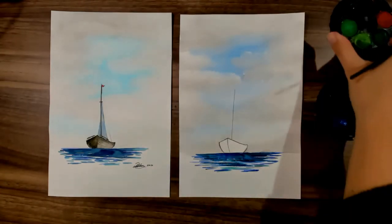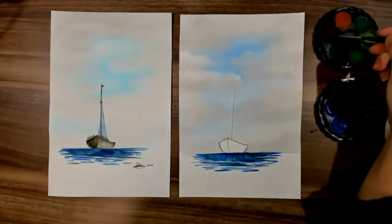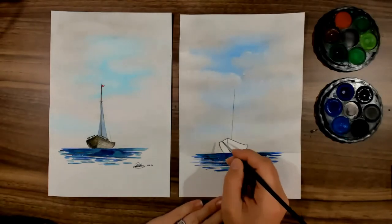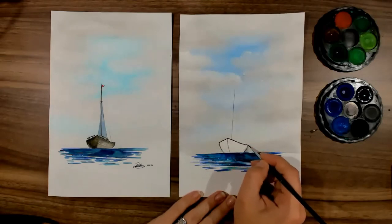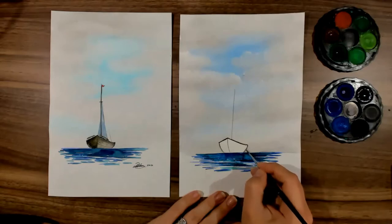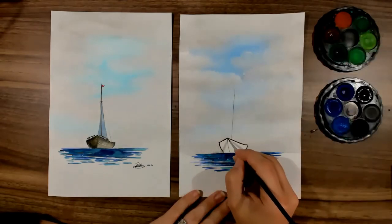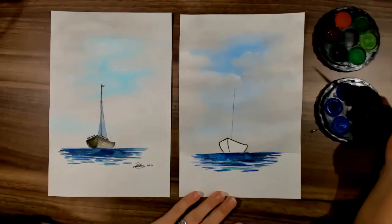Now we're going to come in and do some brown on the boat. On the palette there's a really nice dark brown. I'm going to wet my double O brush and activate that brown. I'm going to be really careful not to get it near the ocean — just a quick outline at the top of my boat. That hides your pencil lines too. The tricky part is the mast — this is where you really want to take your time.